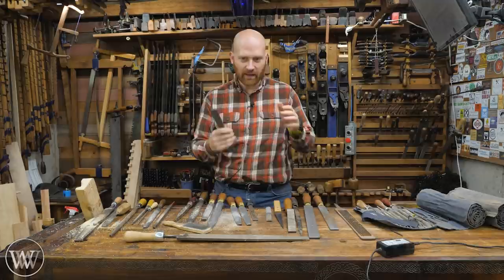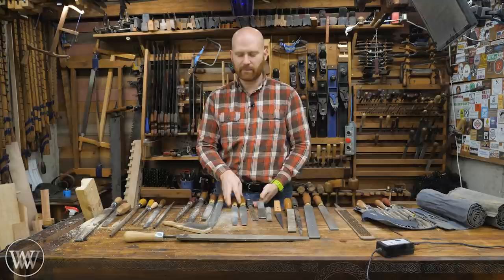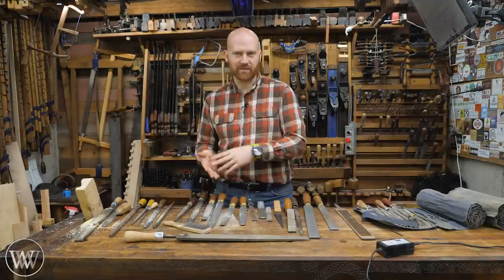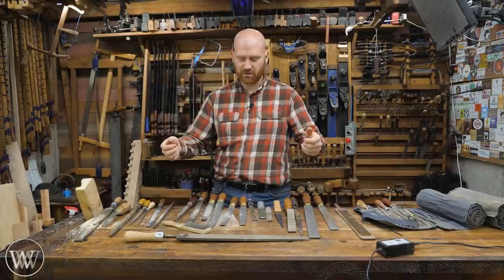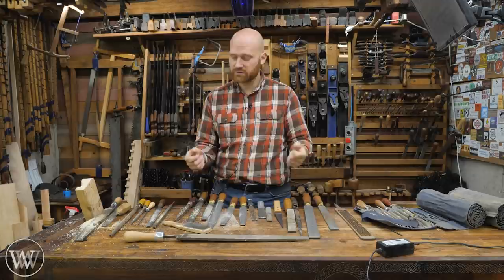Don't buy everything. Just think: I've got this profile coming up, let me get that profile. I'd like something more aggressive — let's get a rasp. I'd like something smoother — let's get a file with the profile I'm looking for. Buy them as you need them. Or go to estate sales and antique places and find boxes of old files — a lot of them are trash, but a lot are good, so that might be a great place to get started.